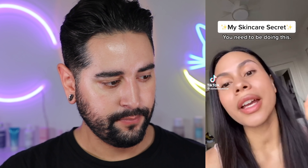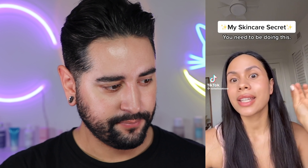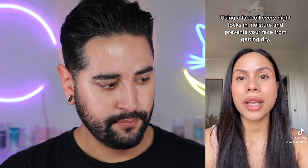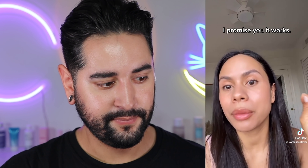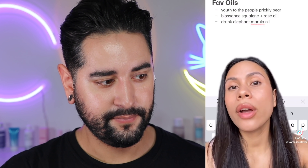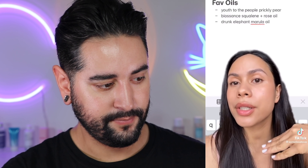This lady's going to share some of her skincare secrets. She says she has really good skin and her secret is that for the last seven years she has been using facial oils. Using a face oil every night locks in moisture and prevents your face from getting dry — you should literally be looking like a glazed donut every night. Her favorites include the Youth To The People Prickly Pear for acne-prone skin, the Biossance Squalene and Rose Oil, and the Drunk Elephant Marula Oil. She does have amazing skin, and it's really nice to see someone just give themselves a compliment.